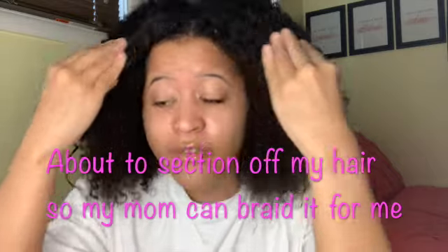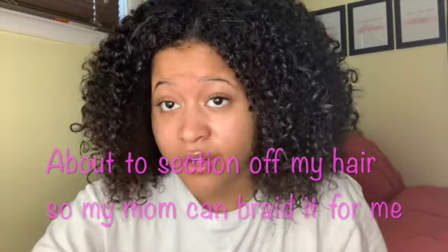So my mama can braid it for me because I don't know how to braid my own hair. So I'm just about to show y'all how I'm about to prep it for her so she can braid it for me. So let's get that started.